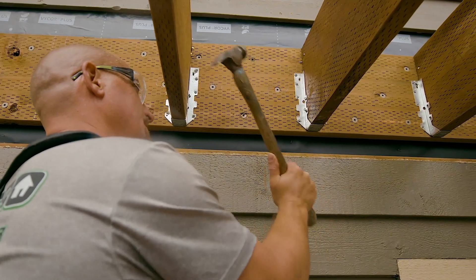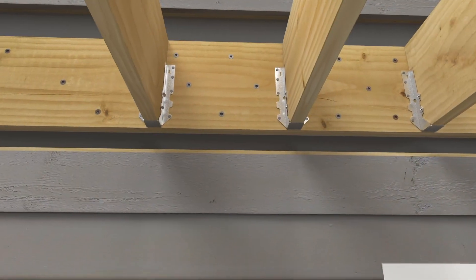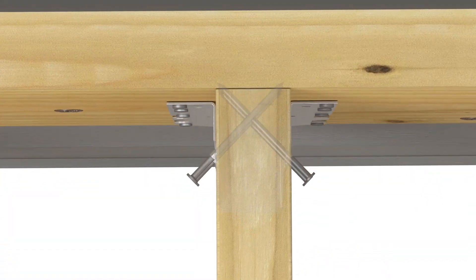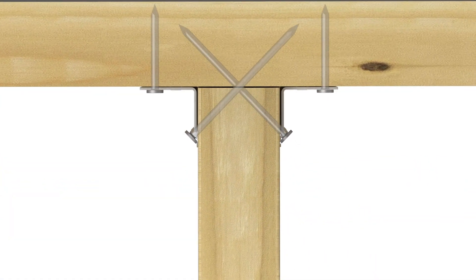Some connectors require a fastening method called double shear fastening. To ensure you're using the right length fasteners to penetrate both the joist and header, see our specifications.